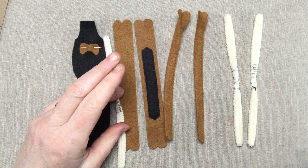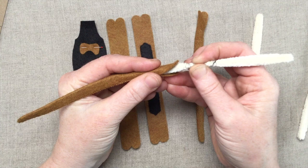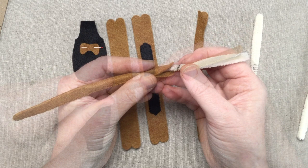To stuff the legs, support the opening with one hand and make short pushes close to the opening with the other hand. Try to avoid pushing from the end of the pipe cleaner because it will tend to buckle. When your pipe cleaners are in, you can whip stitch the openings closed.